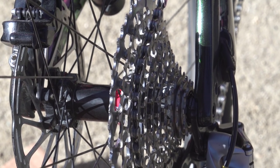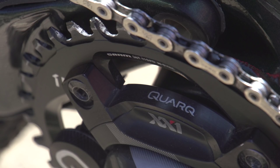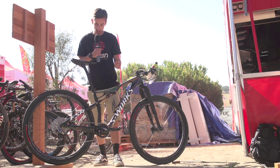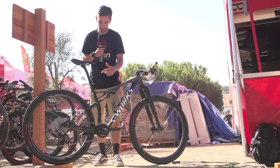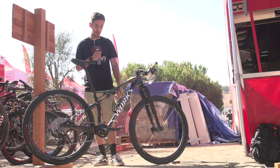Gearing-wise, it's 1x11 with a 36-tooth chainring up front — relatively large. On the back there's a 10-42 cassette, giving a really big spread of gears, as you see most guys running 1x11 nowadays.